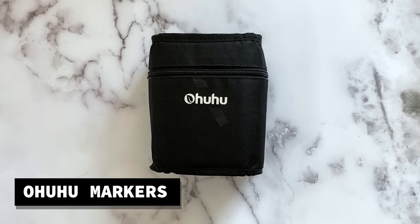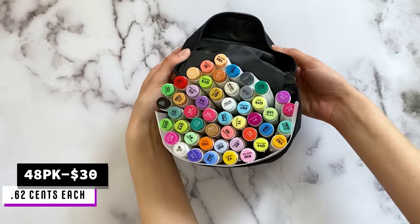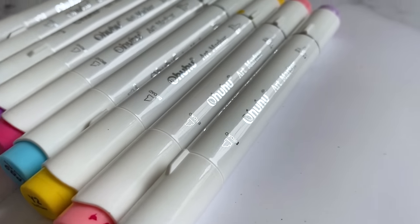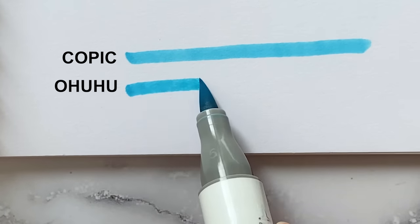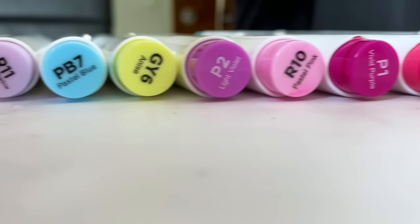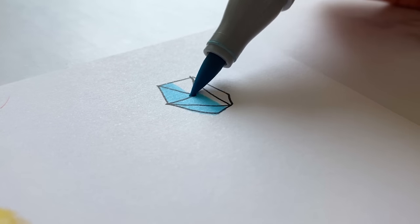The other alcohol markers that I've been using recently are Ohuhu alcohol brush markers. I got the 48 pack for $30 on Amazon and for the price, you really get your money's worth. These are almost identical to Copic markers when it comes to how they draw on the paper. The pack comes with a lot of vibrant colors, and the only issue is that the ink runs out a little quicker than the Copic markers do.